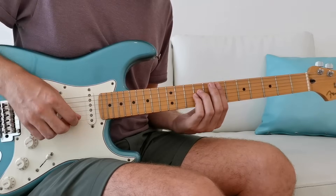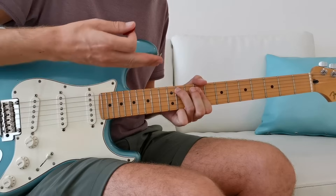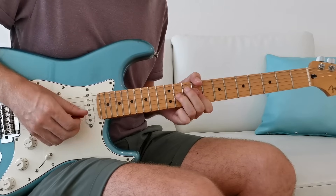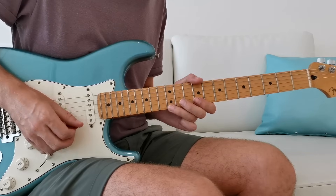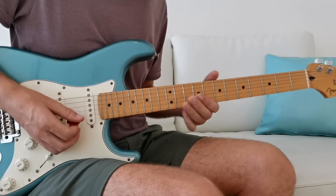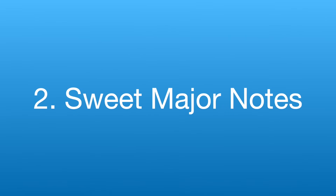In my solo you saw me start with this big E2 chord, then make the shift up into this position, use some of those double stops to bring it to life, and then run through some licks in the first position pentatonic scale. Now let's see how we can bring out the brighter, sweeter major sound by adding in some extra notes.